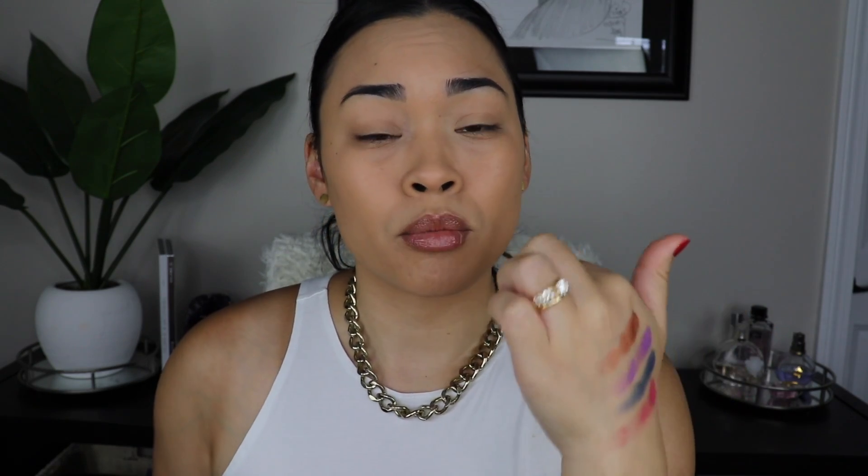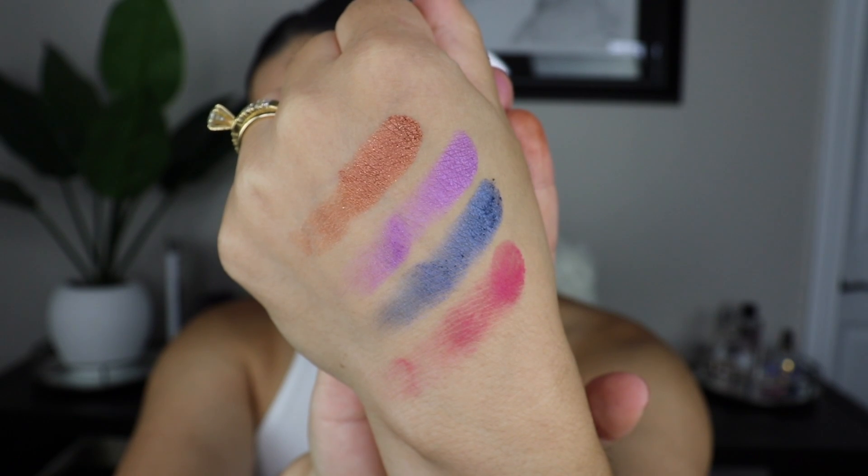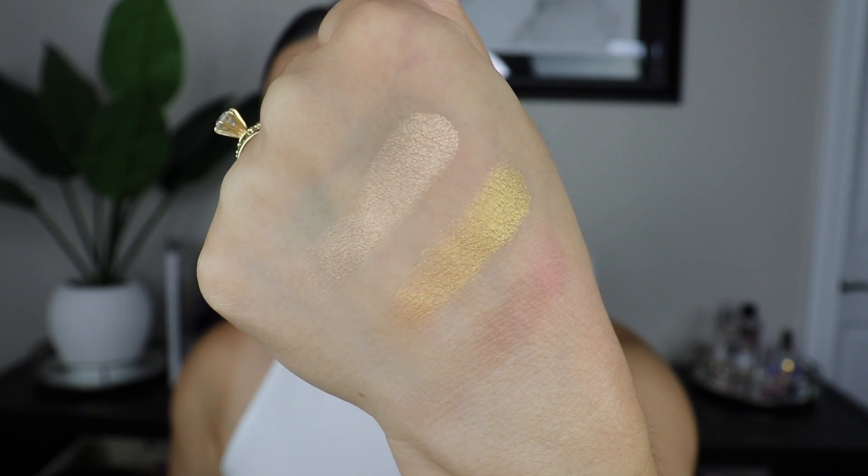Swatches are always different from how they perform on the eyes — so this is the first quad. These swatches aren't great, I know, I'm sorry. This shade here is very similar to the Ashley Graham one, but the Ashley Graham one is kind of like a topper and this one has more pigment to it and swatched way better. The highlighter shades — that top one is so smooth.